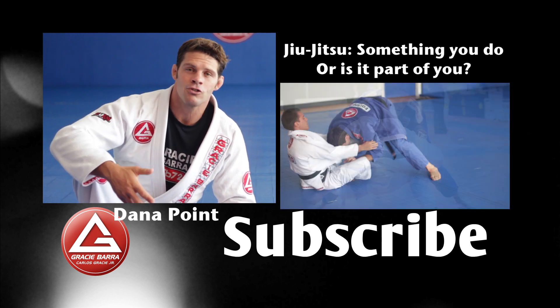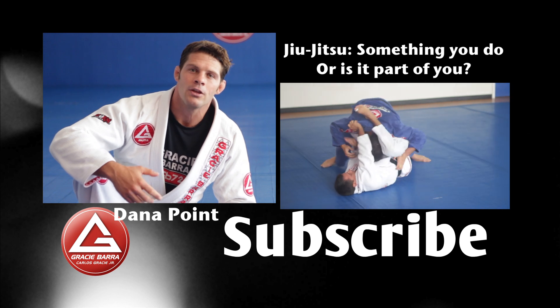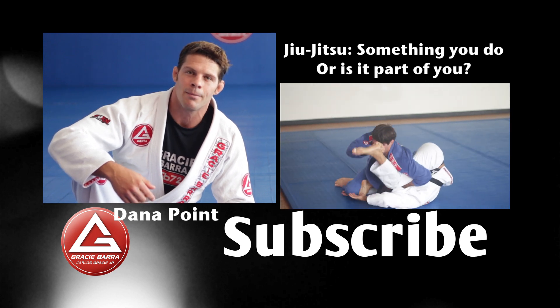I hope you guys enjoyed the video. Make sure you subscribe to our YouTube channel — YouTube forward slash GB Dana Point.